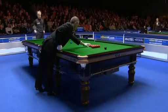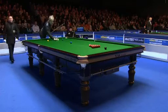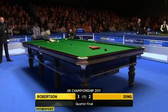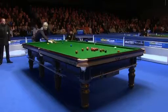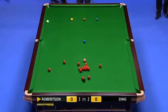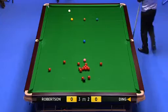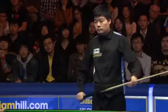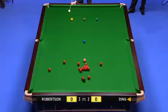Frame six, Neil Robertson to bring. The black looks a bit safe, but I'm not sure if Ding can pot this red and loosen it away from the reds, or get on it if it goes into the same pocket. That's a good shot.